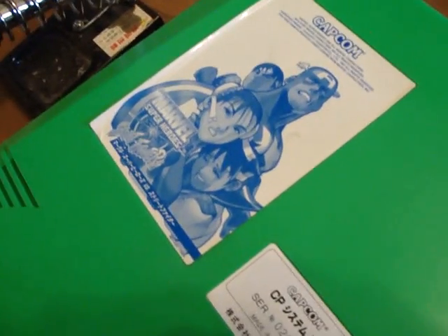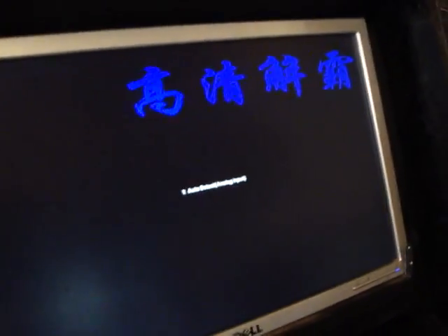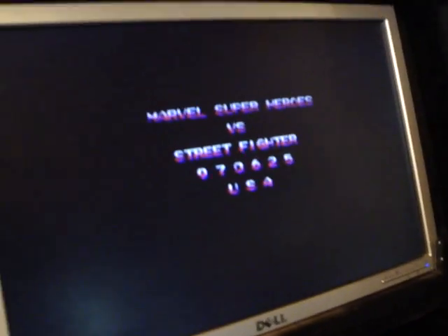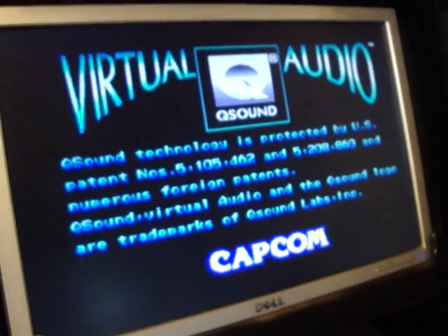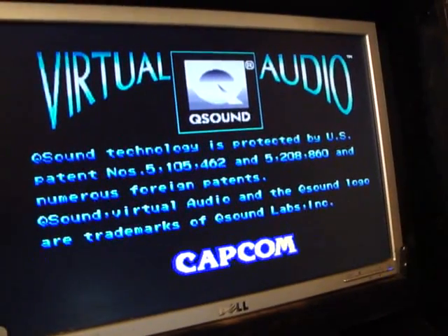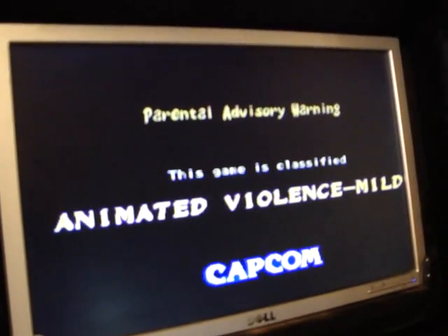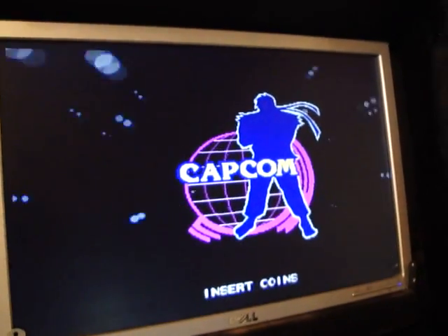Right now I have Marvel Super Heroes vs. Street Fighter loaded up. Even though I don't have my kick harness on, it still works great. Let's pop the old power supply on and you'll be able to see the Chinese characters come up — that's the company name, I believe. It does have auto adjust on here as well, and it works fantastic. This is a great alternative, especially if you're thinking about using an old PC monitor to replace one of those big old CRT monitors.